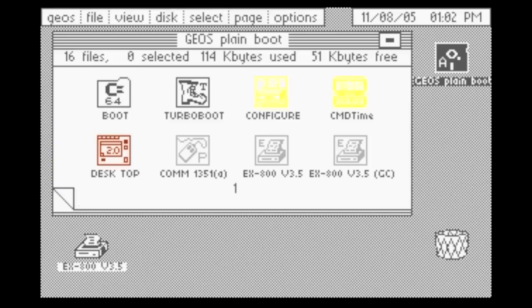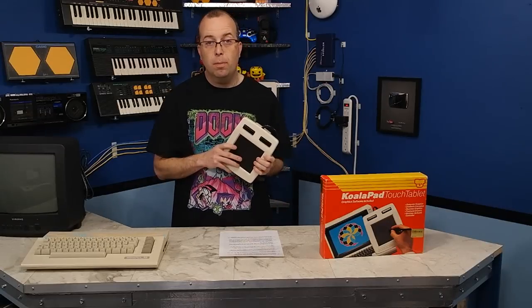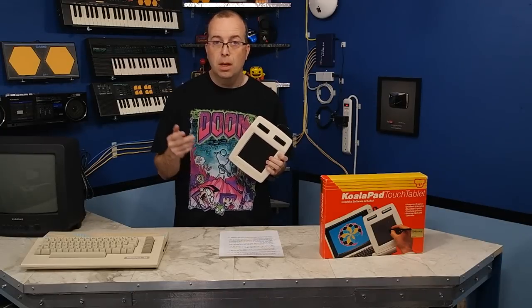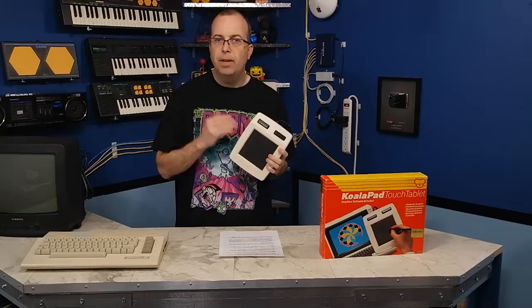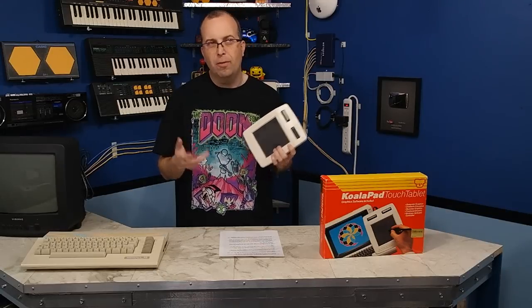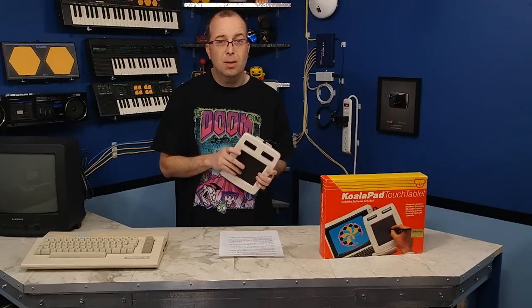The Koala Pad will also work in GEOS as a pointing device — that's a graphical operating system that came out for the Commodore 64 in 1986, about 3 years after the Koala Pad. There were also a handful of other third-party applications that supported it. This is a really neat piece of computer history because a lot of early game developers used these to design the graphics you see in those games. I love the innovation of both the tablet and the software — a point-and-click driven application in 1983, before most computers started seeing that type of interface many years later. I've also collected other interesting peripherals from the time period that I'll be showing in upcoming episodes, so stick around and thanks for watching.